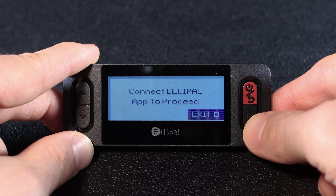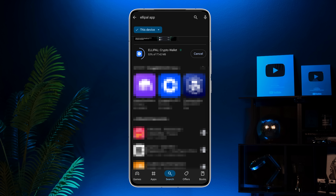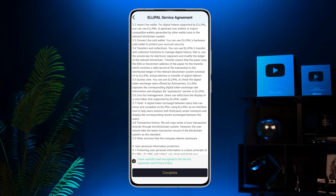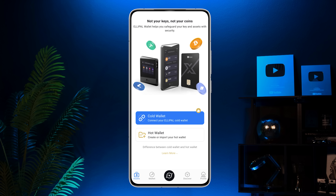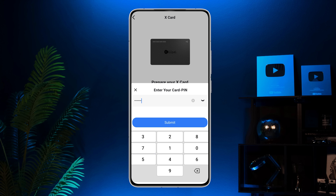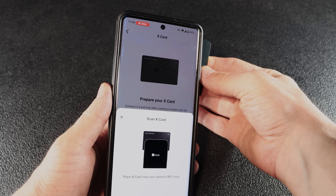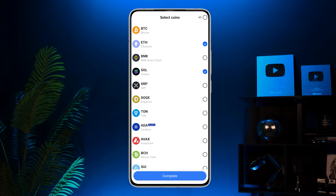On your card starter screen you should now see 'Connect Alipal app to proceed.' At this point you don't need the card starter anymore. Grab your phone and download the Alipal app from the Google or Apple store. Once downloaded, open it, go through the intro and tap start. Read the Alipal service agreement and tap complete. Next, choose your wallet type — since we're setting up the X card, choose cold wallet, then X card. Get your card ready, tap 'Connect X card,' enter your card pin in the app, and place your X card near your phone's NFC area. Finally, select your coins and tap complete.